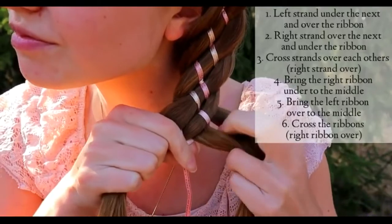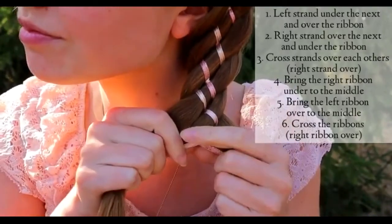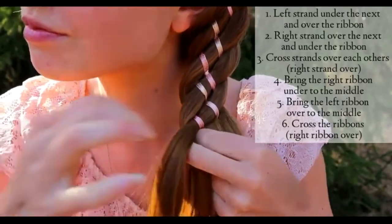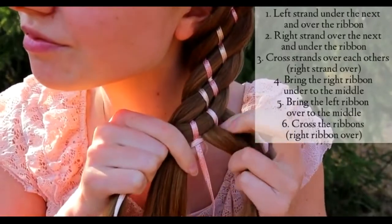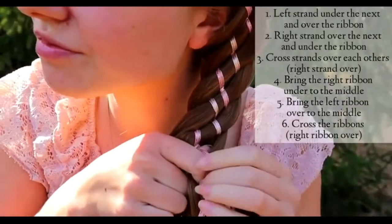Now when I've completed the whole pattern, I have two strands on the right, two ribbons in the middle, and two hair strands on the left side. Then bring the left strand under the next and over the ribbon. Then the right strand over the next and under the ribbon. Cross the hair strands over each other.